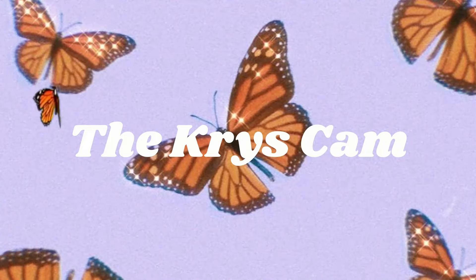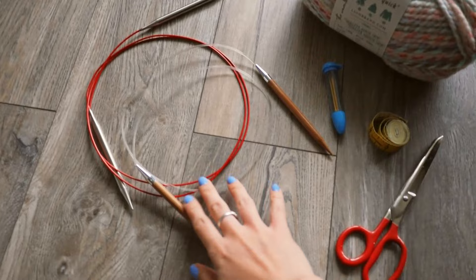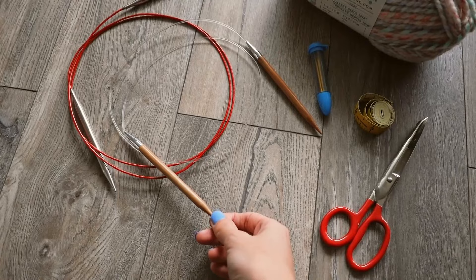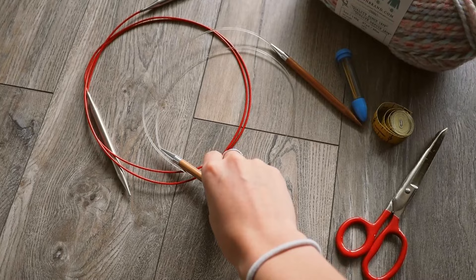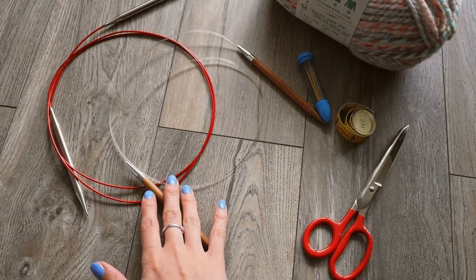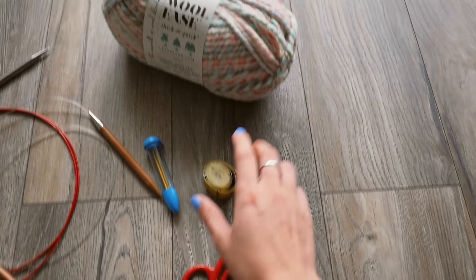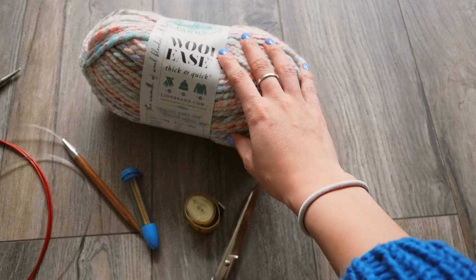Just showing you guys what products you'll need to create the sweater. I have two types of round knitting needles — both eight millimeters. You can also use 10 or nine millimeters; either would work. One is about 30 centimeters long and one is 60. The 60 you'll need for the button band; you can do the rest with the 30 centimeter round. You also need darning needles, measuring tape, scissors, and yarn. I'm using Lion Brand Wool-Ease yarn.